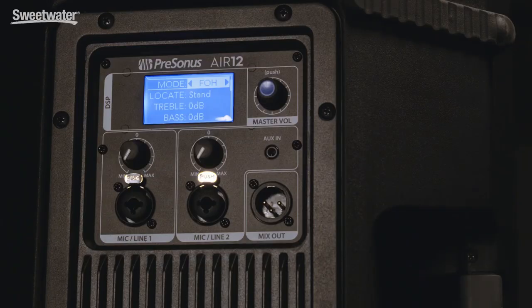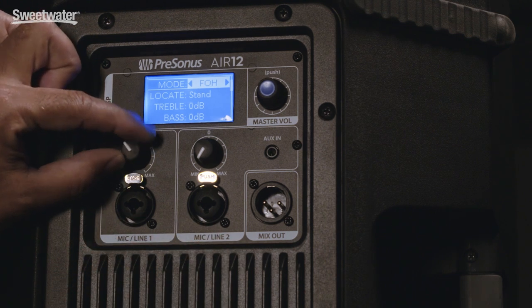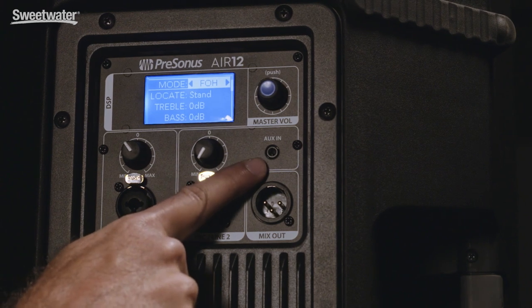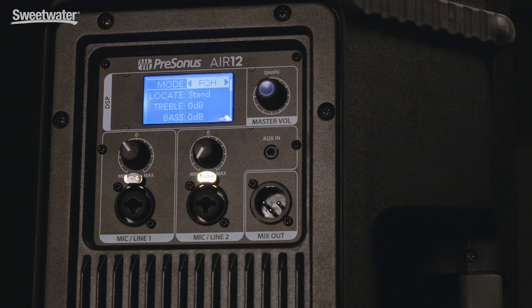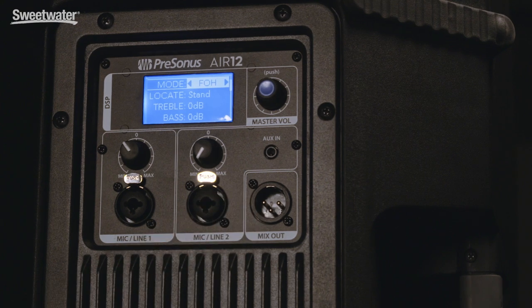The Air speakers also feature a bunch of DSP presets on the back that make setup really easy. On the back panel you'll find two separate inputs, each with their own volume control, and each of the inputs will take a mic level signal or a line level signal. In addition, there's an eighth-inch stereo aux in so you can plug your iPod or phone straight into it, and then you have a mix output so you can daisy chain multiple speakers together.